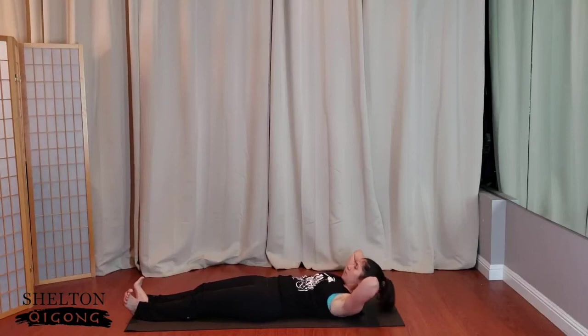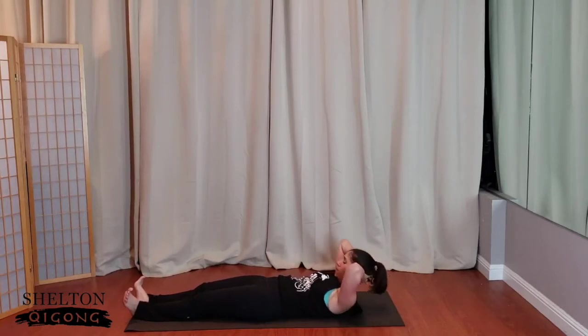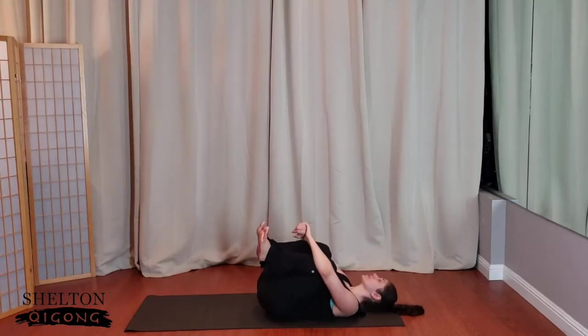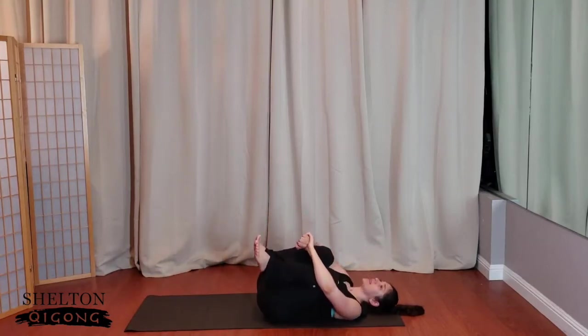Again, three more times — three, here's two. Now hold the curl. Baby pulses — pulse it out, pulse it out. Three, two, and one. Give yourself a nice big hug, one more time. Knees to chest, rock the boat side to side, finding what feels good.